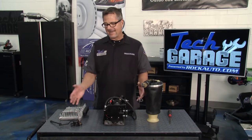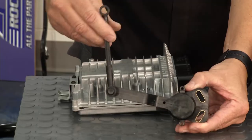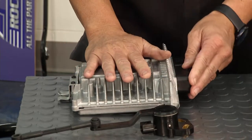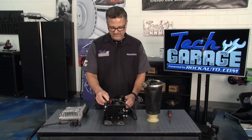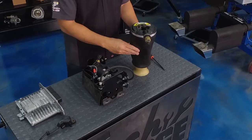Our whole Lincoln suspension laid out on a table. It all starts right here with the height sensor — it actually goes up and down. When it goes up and down, it's connected to the frame and the suspension reports to the computer. The computer then runs the air pump. Here's the air pump, and it sends a signal over to the airbag, the air spring system, to go up or down.